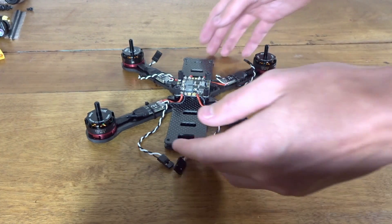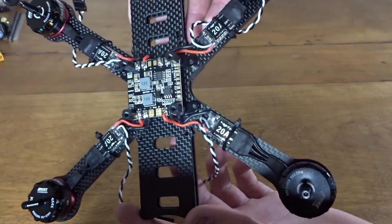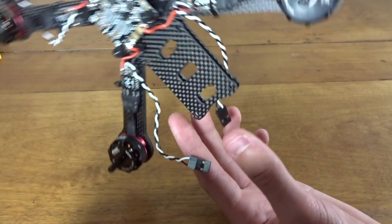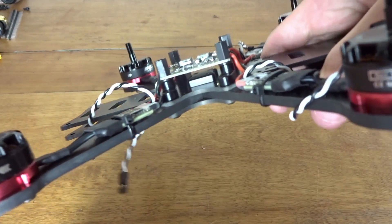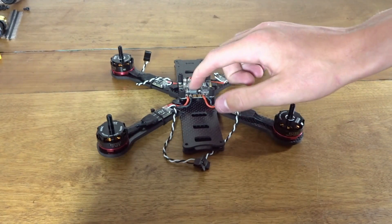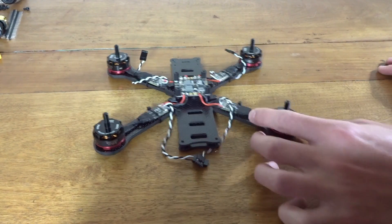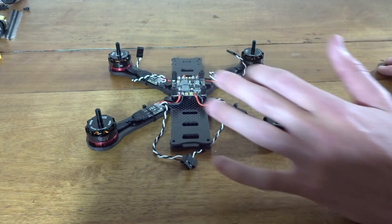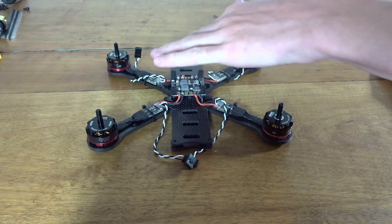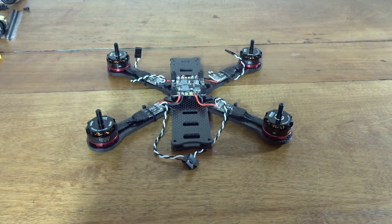Here we are back again. I now have the power distribution board installed and all wired up. I used a little Matech PDB on the supplied standoffs and just wired the ESCs up to that. The next step is completing the tower using the flight controller, and then I'll put my receiver in the back and my camera up front.